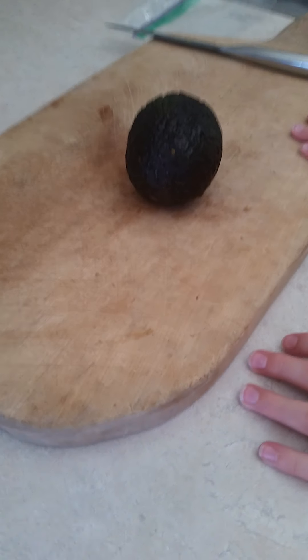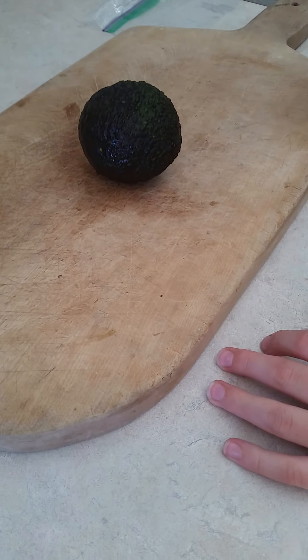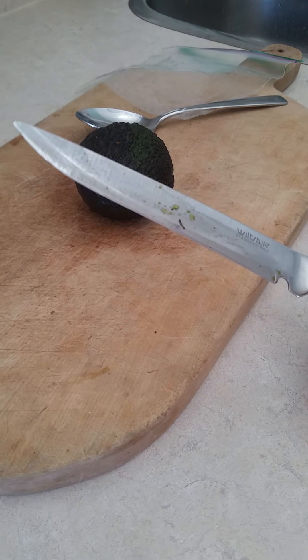Hey guys, welcome back to my channel. So in today's video, I'm going to be making guacamole. What you're going to need is an avocado, a knife, a spoon, a plastic bag, and some scissors.